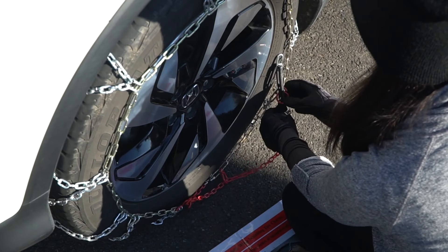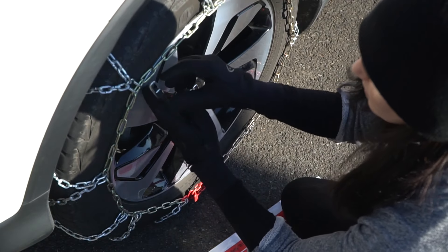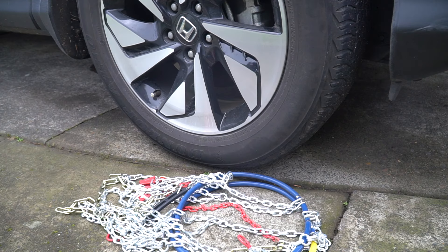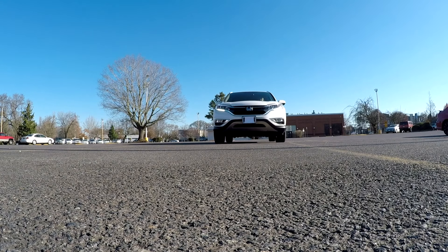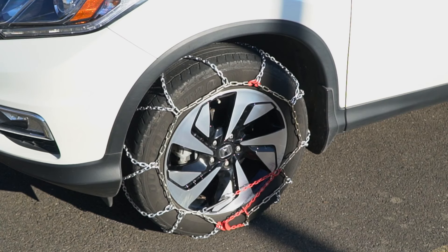If you can't get it through both loops, that's okay. Pull it tight through one and attach it to a side chain to the left of the loop. Repeat these steps on the other side. The next step is to drive forward a full car length. This will loosen up the chains and help them settle on your tires.